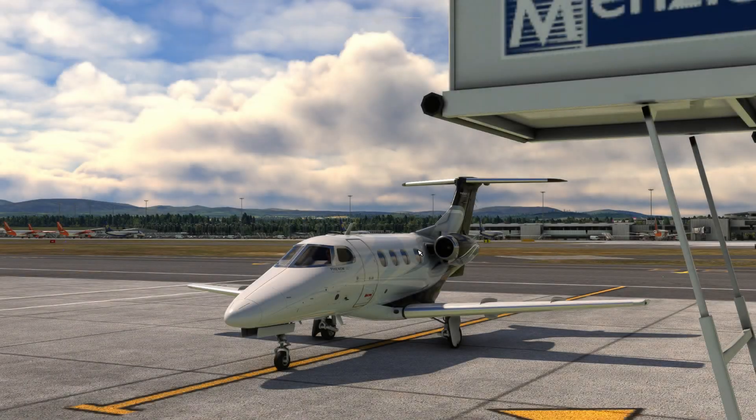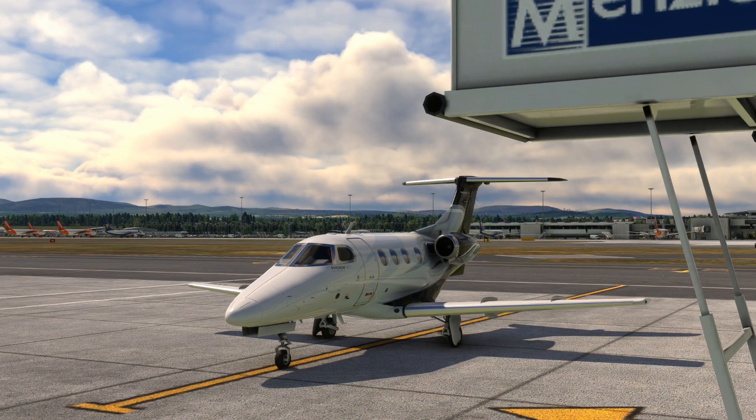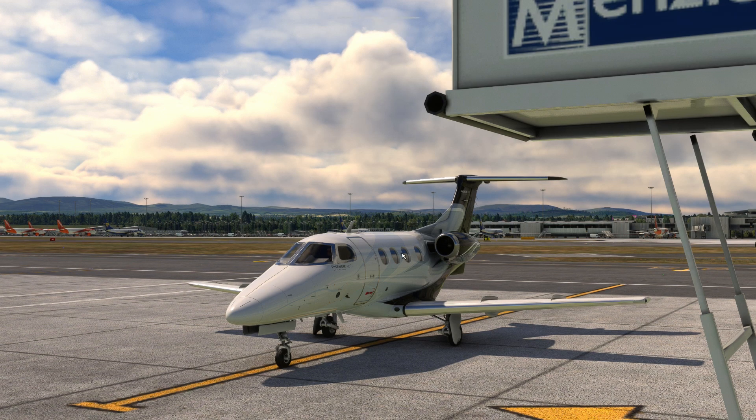Hello everybody and welcome to this video. I'm going to go through a few extra changes that I've made to the Phenom 100 EV mod, which you can find in the description. For those who don't know, this is a mod where I have changed the engine thrust and modified the flight model, and I have done some further updates which I will show you.